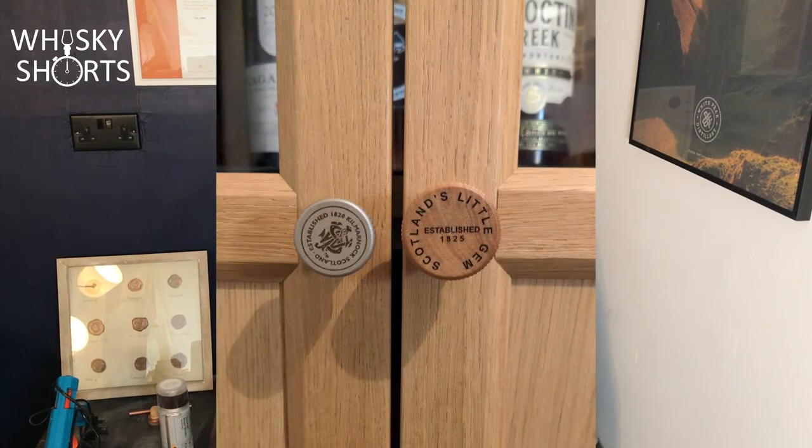Peter Hunt at UK Whiskey shared with me photos of where he's filled a box frame with old corks, which makes quite a nice art feature. He also uses his corks as alternative handles for his whiskey cabinet.